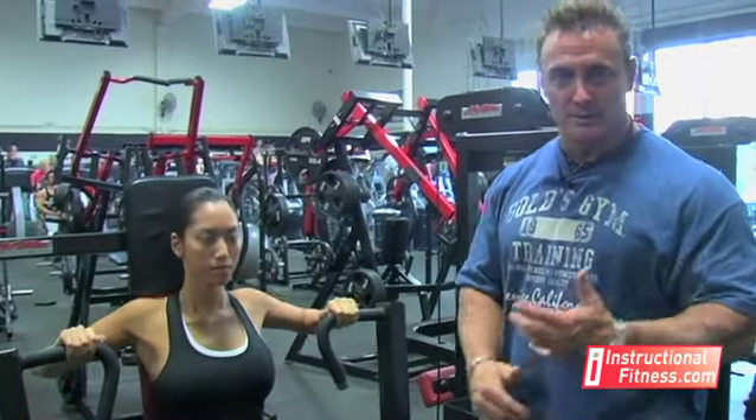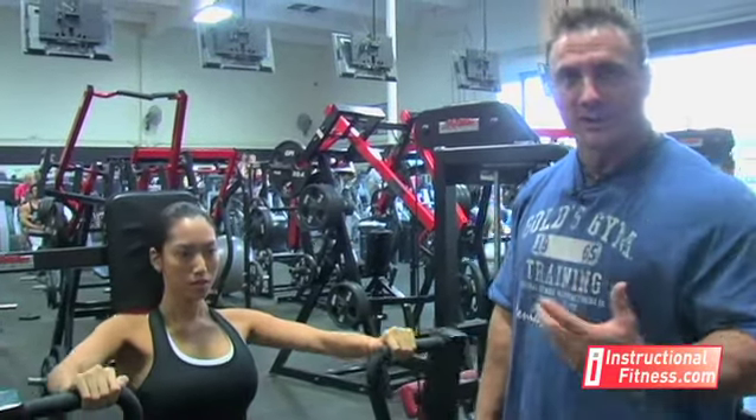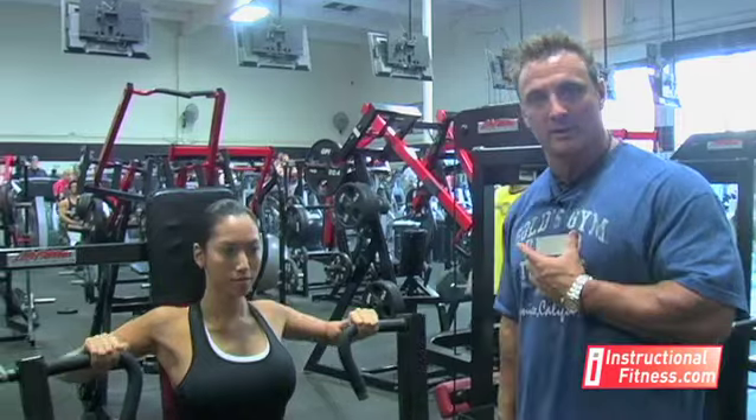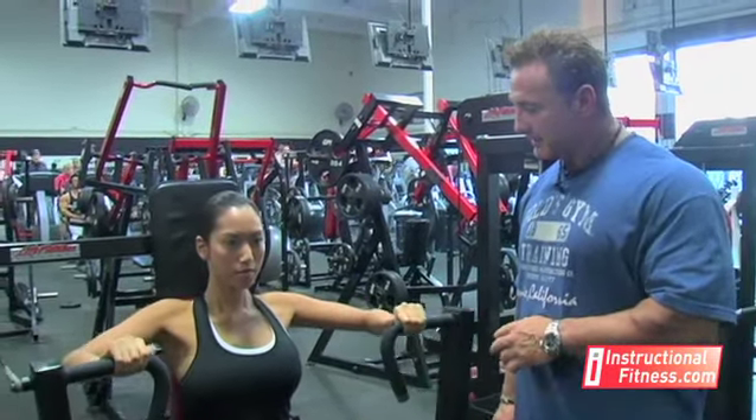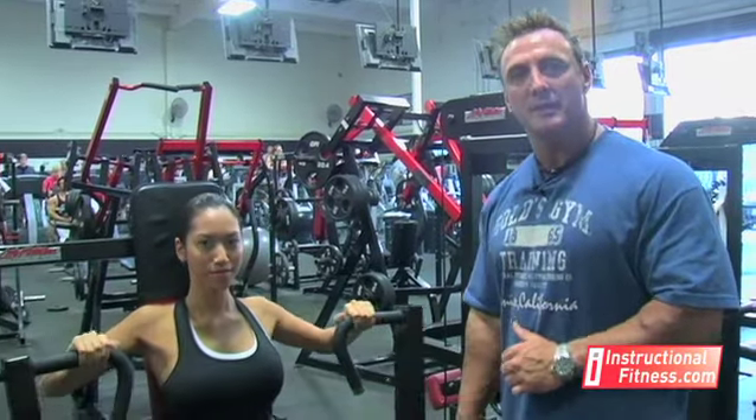So this is a great exercise for guys and girls. For guys, it's going to give you the thickness in your chest. For girls, it's going to give you more like a cleavage look. All around, it's a good exercise. There you have it from InstructionalFitness.com.